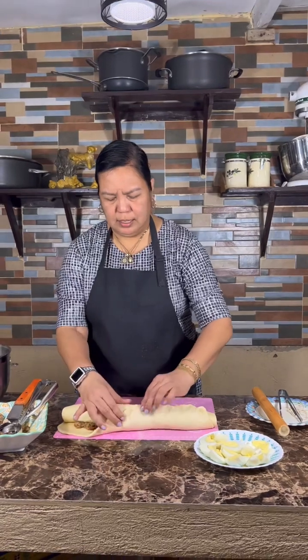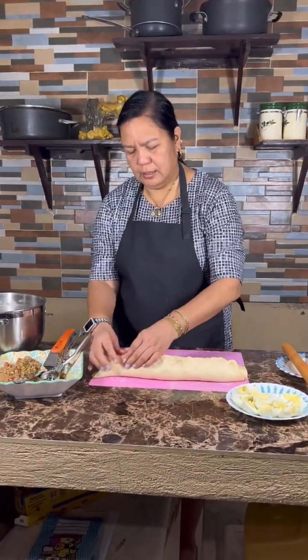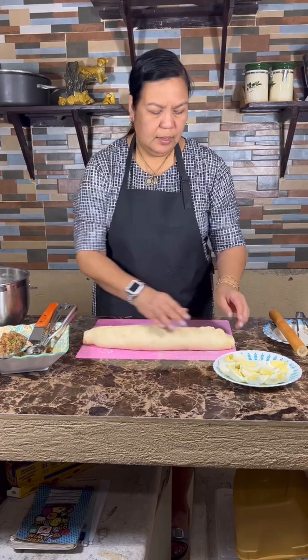And then we pinch. And then — there we go. So, pinch.